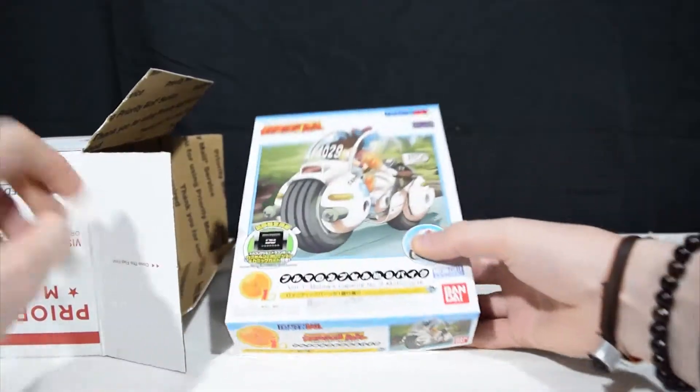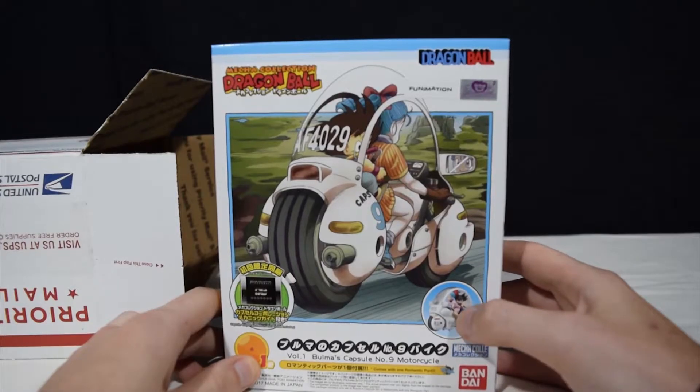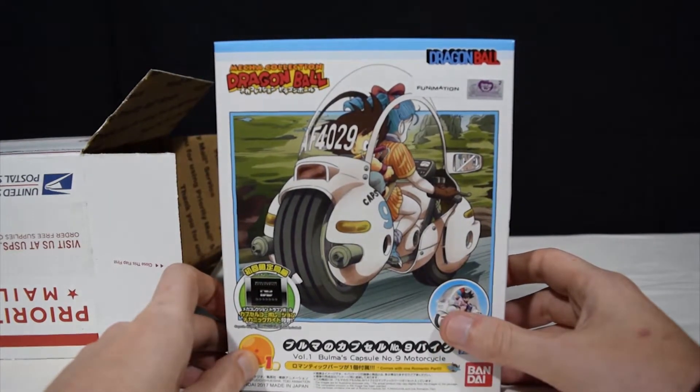Next up we have — oh, this is a first — a Bandai Dragon Ball kit. This is Bulma's capsule motorcycle. It looks as though this comes with a scale Goku and Bulma. Can't wait to get started on this.